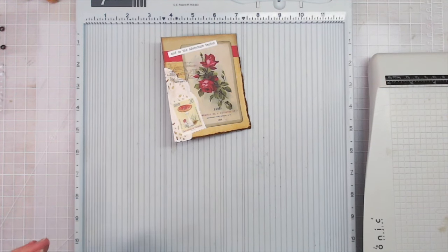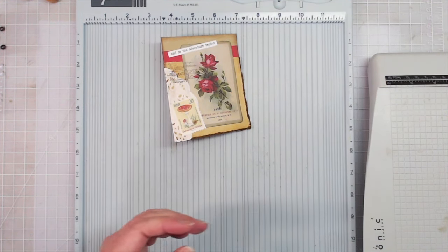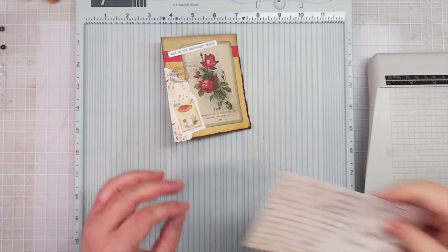We're making turnovers — but they're not apple turnovers!